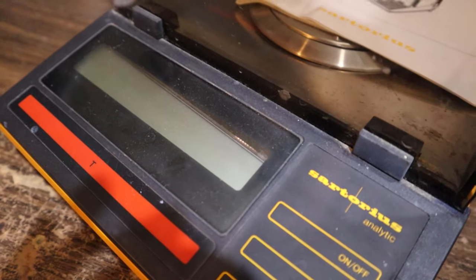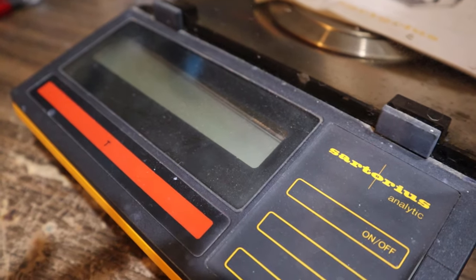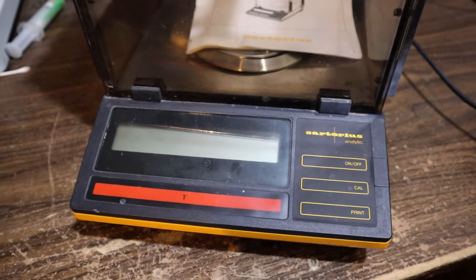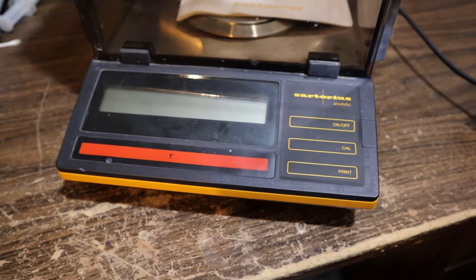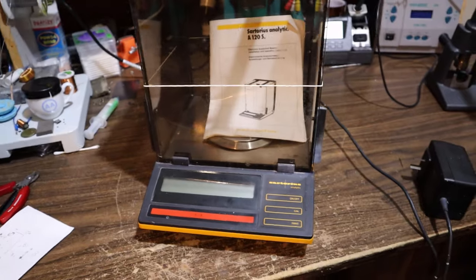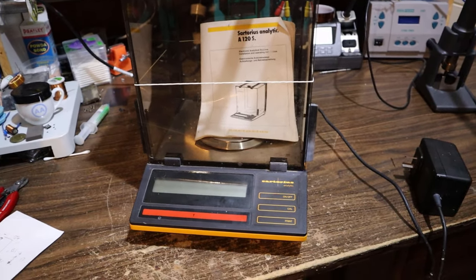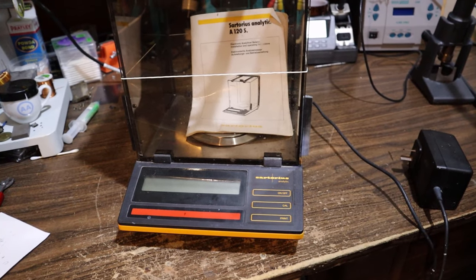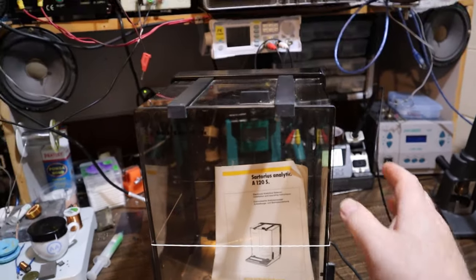I also just noticed something that is not good - you can see the LCD is sitting crooked, which tells me this whole thing has been dropped. So it may not be the power supply; it might be an internal fault. I think perhaps the easiest way to know for sure is to take this apart. We can at least check the voltages while it's plugged in, and if they're correct under load, we know the fault is inside the unit.